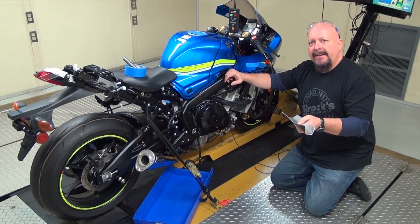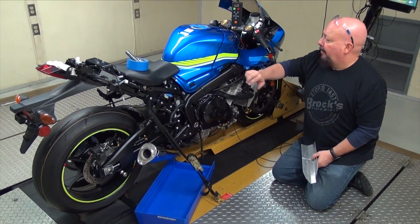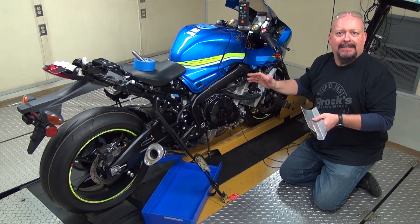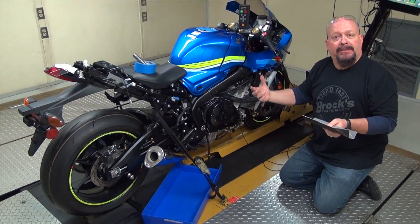Welcome back. Before we get into changing the oil on this bike, I wanted to mention a couple things. To preserve the integrity of our runs, I'm not even going to unstrap the bike from the dyno because we're getting really consistent runs right now. Moving it off and moving it back on, you could lose some of that consistency.